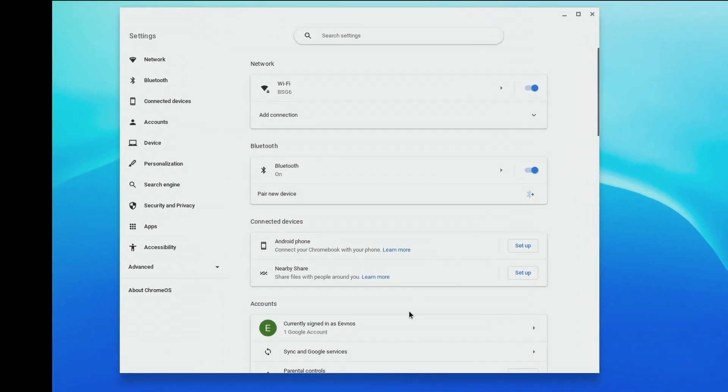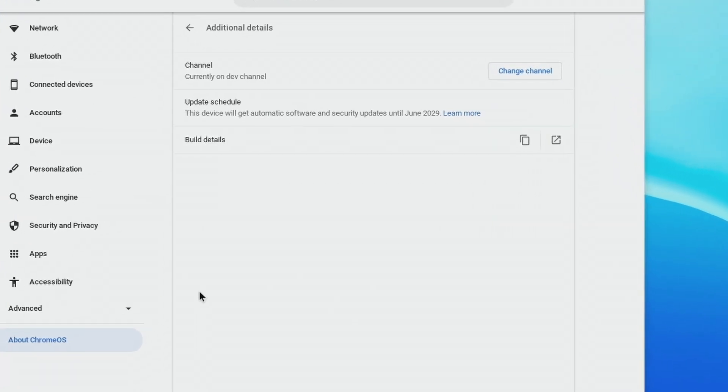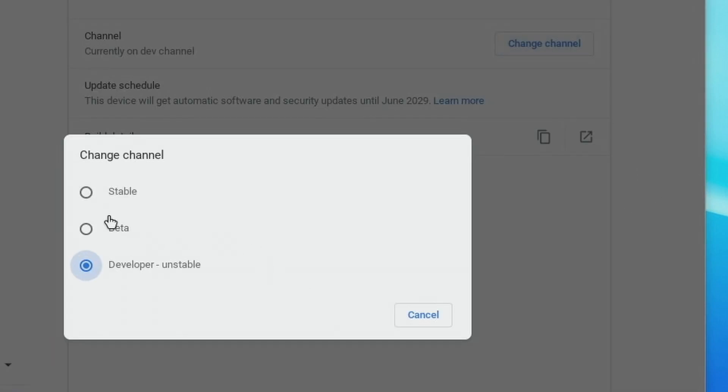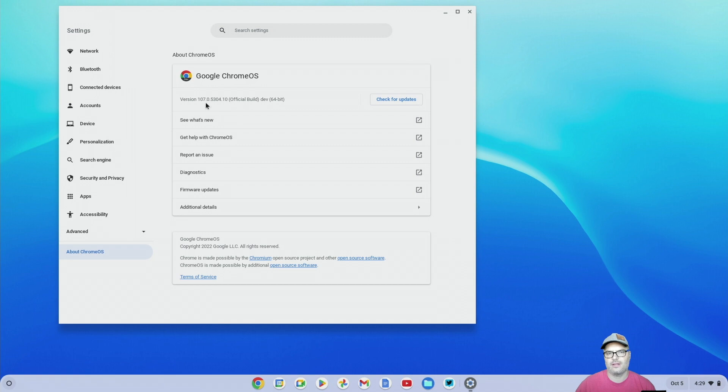All we're going to do is go into Settings, then go to About Chromebook, Additional Details, and then go to Channel and Change Channel. Now yours is going to be Stable, most likely if you recently got it or you haven't changed this yet. All you need to do is click on Developer and then hit OK. I've already done this, so there's just Cancel. What that's going to do is update your Chrome OS to the developer channel, the latest version in the developer channel. So let it do that, then restart your Chromebook. That's going to take just a few minutes — come back and we'll continue.